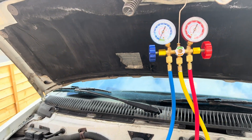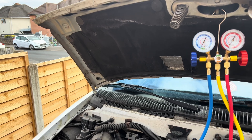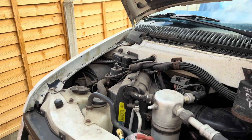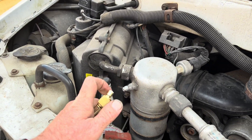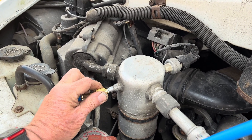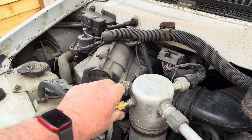The first thing we need to do before we go any further is to check to see what gas is in the system. So we're going to connect the low pressure line to our low pressure port. It's making a bit of a noise as we connect it, which tells you that there is pressure in the system.